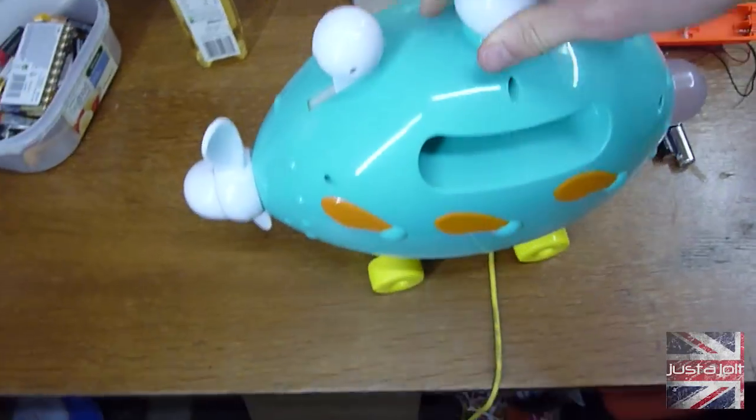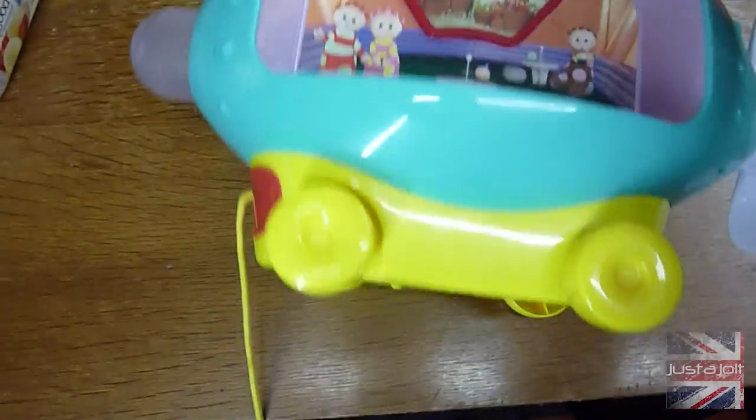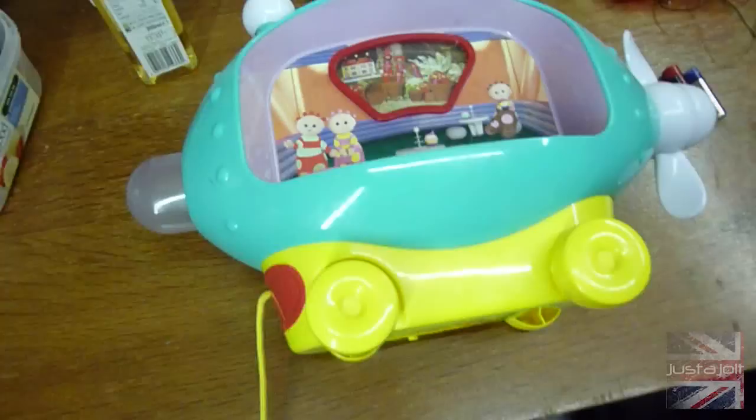Hello! Justadult here! So one of Mrs. Jolt's friends has got this Ninky Nonk or Plinky Plonk or whatever you call it. And it stopped working and I wanted to see if I could fix it.